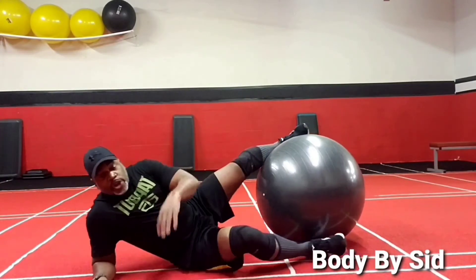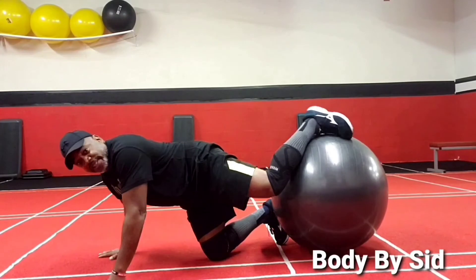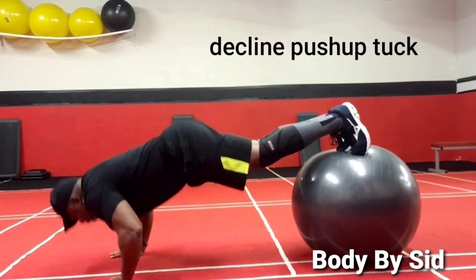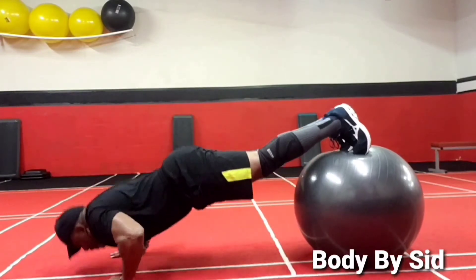Next, you're going to turn over. You're going to do a push-up with the tuck on the flip ball. Push-up, tuck, push-up.